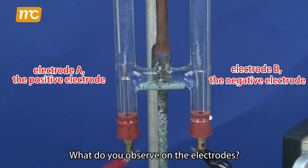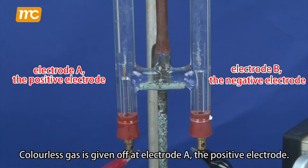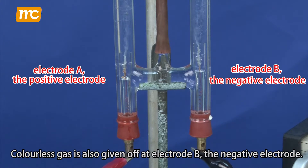What do you observe on the electrodes? Colorless gas is given off at electrode A, the positive electrode. Colorless gas is also given off at electrode B, the negative electrode.